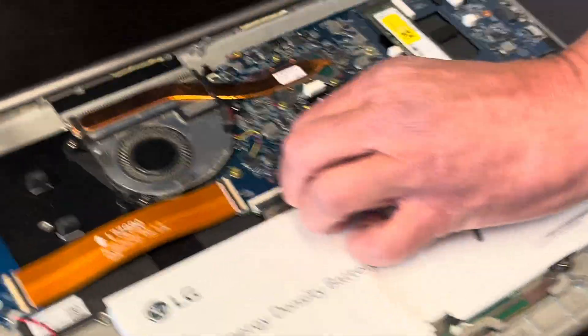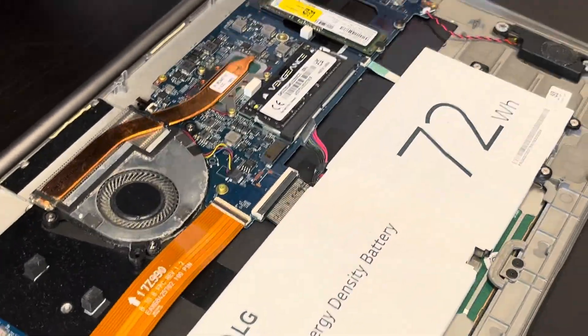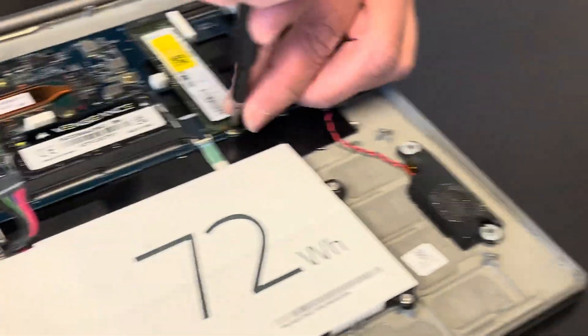So now we will be replacing the SSD drive. Let's disconnect the battery again, and now we are replacing the SSD drive.